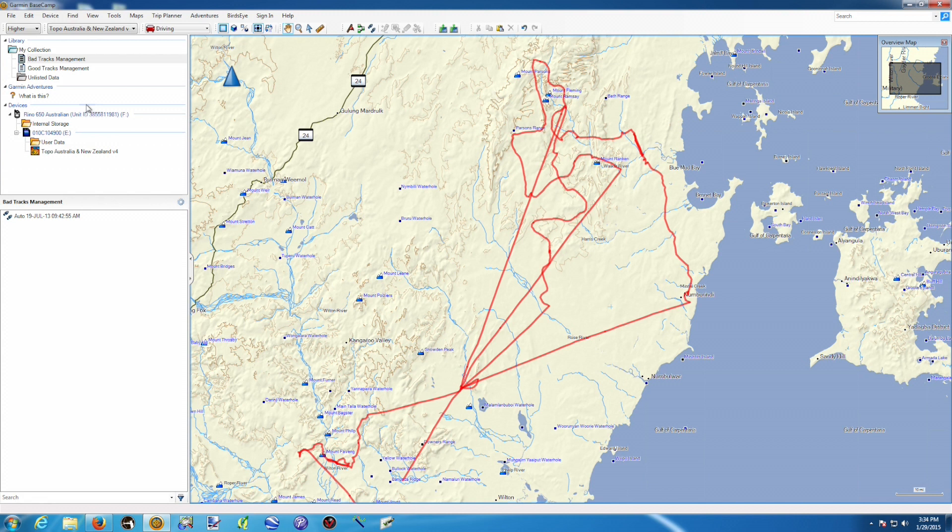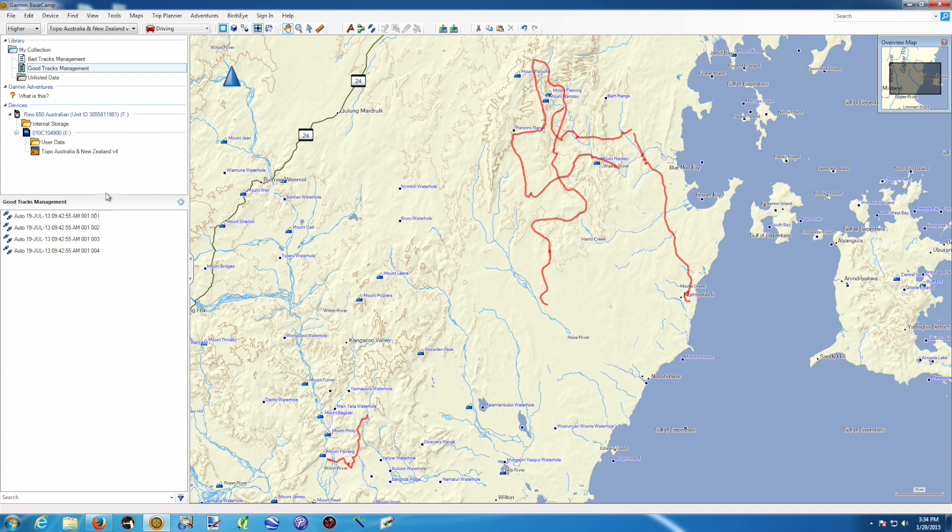If we would have done the right thing, it would have ended up like that straight away. Once we connect our GPS we would have four different nice tracks — the first one, the second one, third one, and the fourth one. At the beginning of each one, save the track and clear the current track, and when we finish our run do the same thing again. That way we don't have any work to do — maybe just rename them and they're ready to be used.